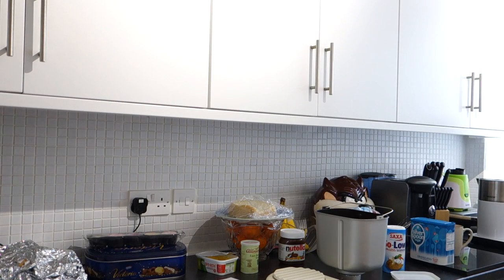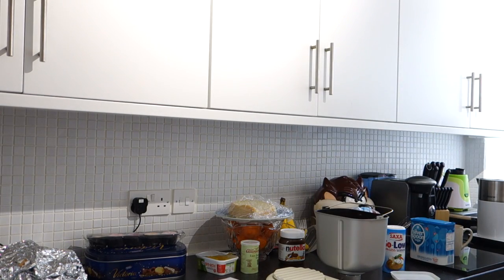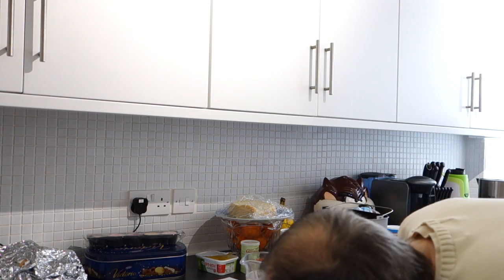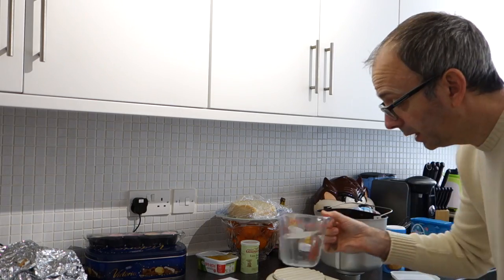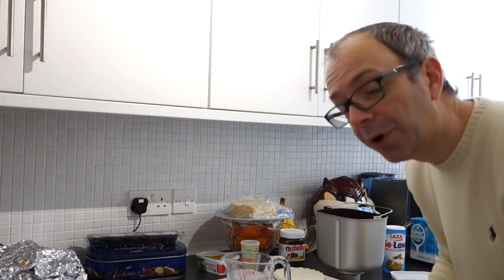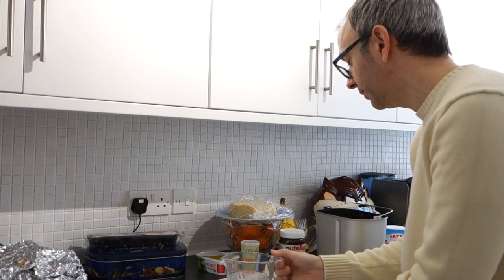Now we need some water. Let's get the jug. We need 370 millilitres. Let's just settle that down and see what we've got. That is almost 400, so we'll get rid of some. We've got to wait while it settles. This is a rapid loaf - I want to eat lunch at a normal time! Yes, that's 370. So we'll tip that in.